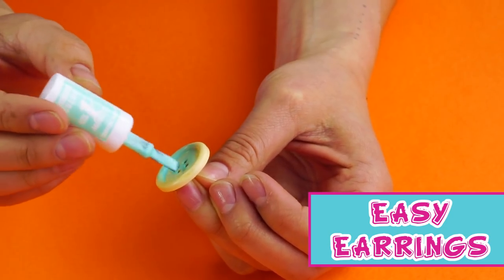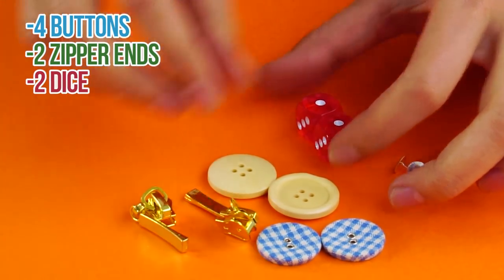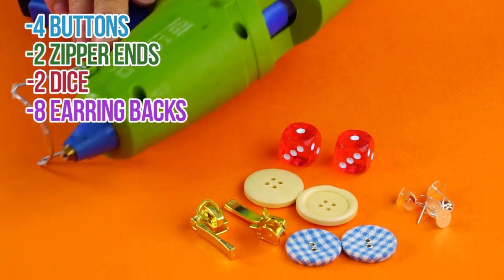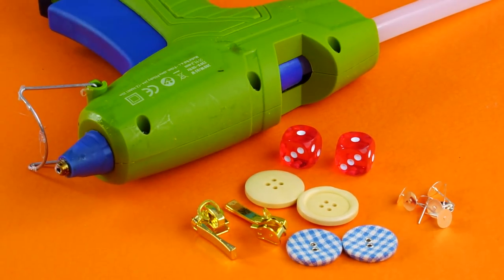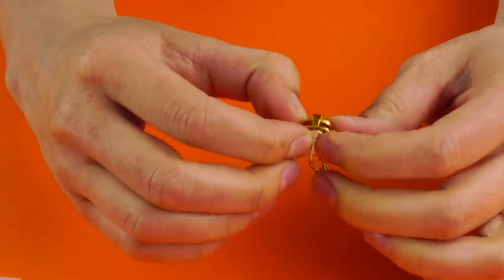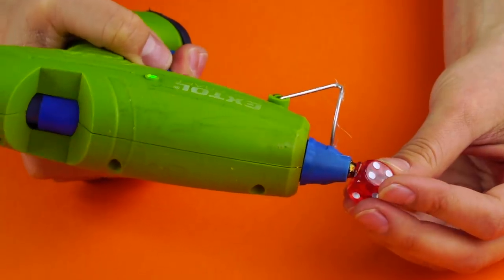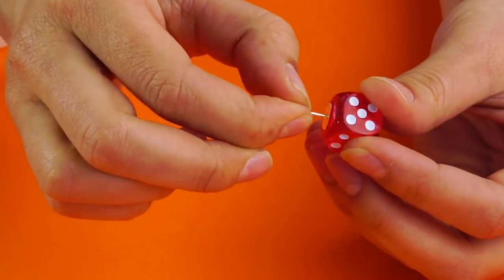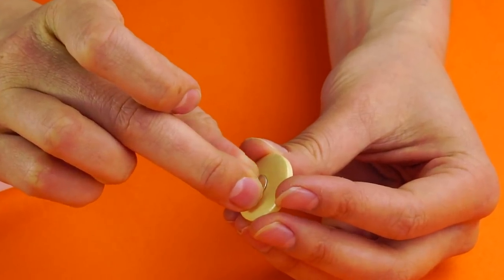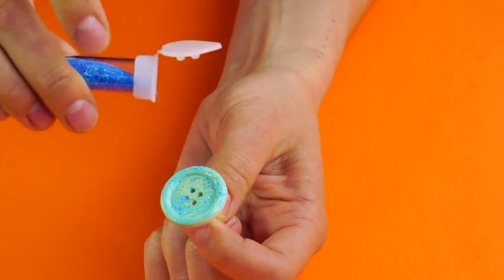Easy earrings! For this hack, dig up two pairs of cute buttons, two zipper ends, a pair of dice, and eight earring backs. You can also use other cool objects — just look around your house! Glue the earring backs to your zippers, your buttons, and your dice. If you want, you can glam up your buttons with your fave nail polish. Don't forget to add the glitter! Now you've got some stylish earrings that'll make you the life of the party!